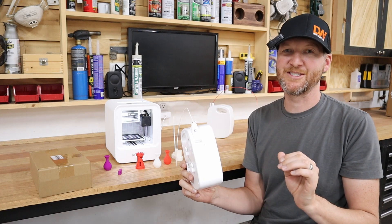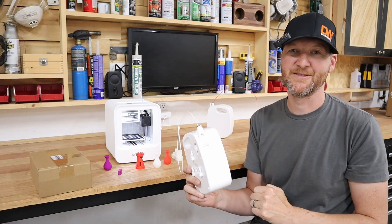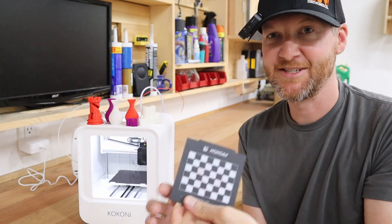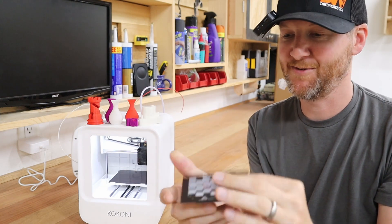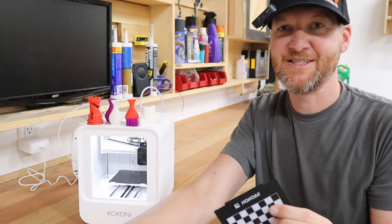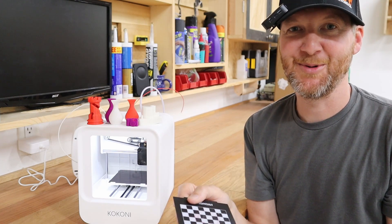This is a pretty small printer. Let's look at the bed size. This is a magnetic bed — it's nice and solid, and material sticks very well to it. The bed size is 4 inches by 4 inches, so you're probably getting a little less than that of actual printable space. It is a pretty small bed.